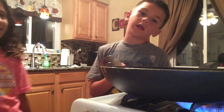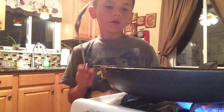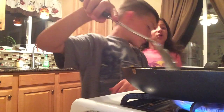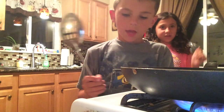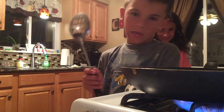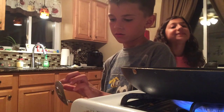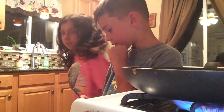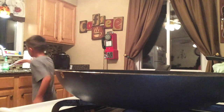Hey guys, in the last video we started the eggs with Paige and we cooked them all. We were in the middle of making it and the video stopped — the camera almost died. But we plugged it in. What do you think? It's good! Look at the eggs now guys, it looks so good.